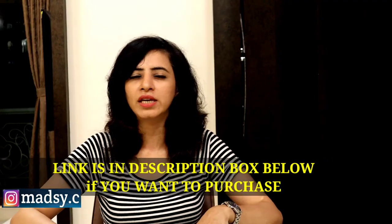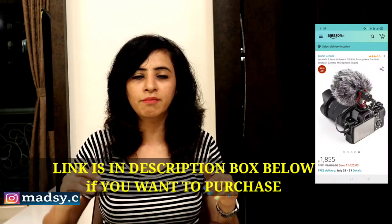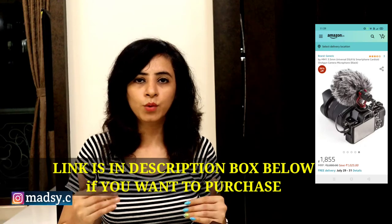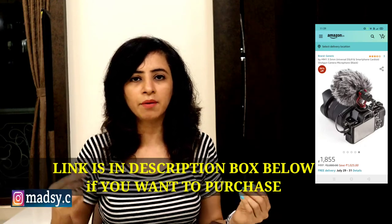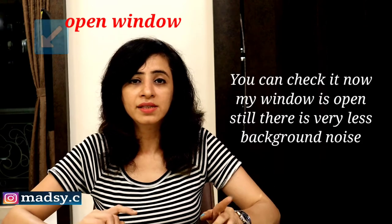Now I bought this — Boya BY-MM-1. So yeah, I am really happy with this mic. It's very good. It's mounted on your camera, just like this. It's a very good mic. I bought it for 1800 rupees. I have mounted it on my camera, set it in my settings, and then I am free. It gets connected, and it doesn't have much background noise. The background noise is a lot less. So I am really happy and satisfied with this mic.